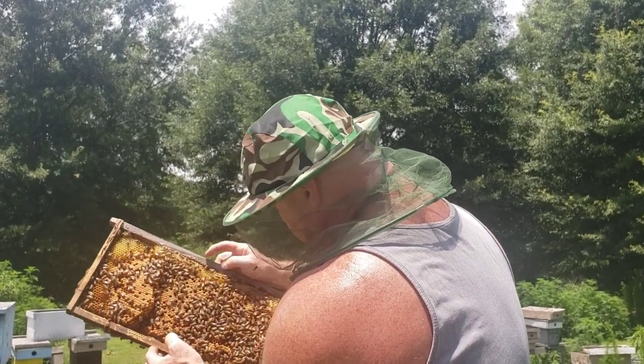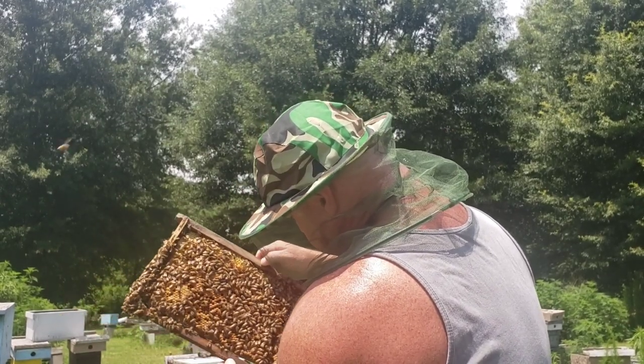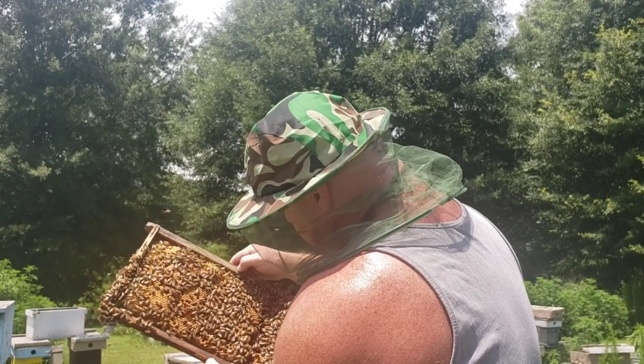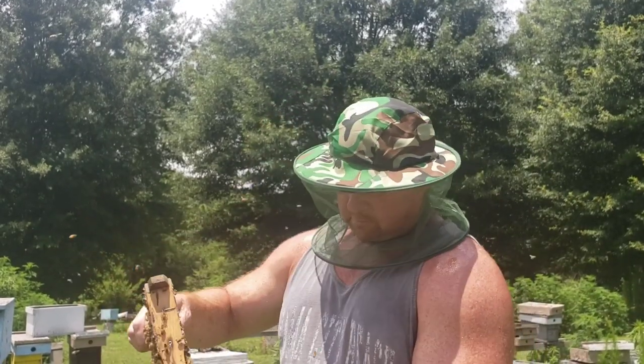Same thing here — tons of capped brood. Not seeing a whole lot of drone brood, so we look good there.